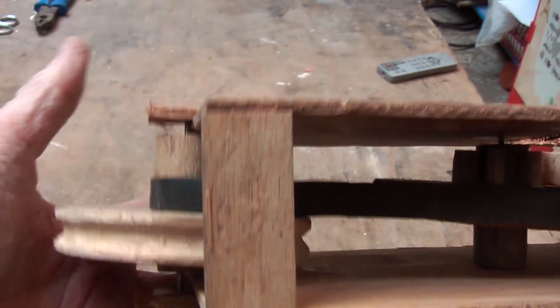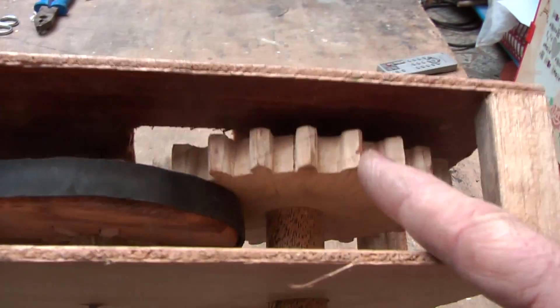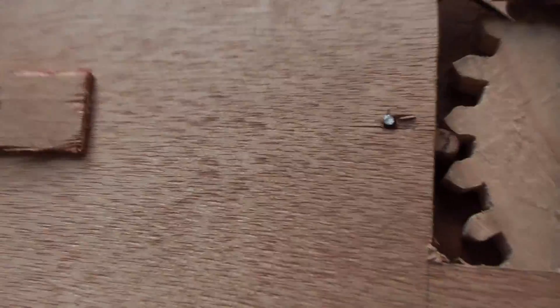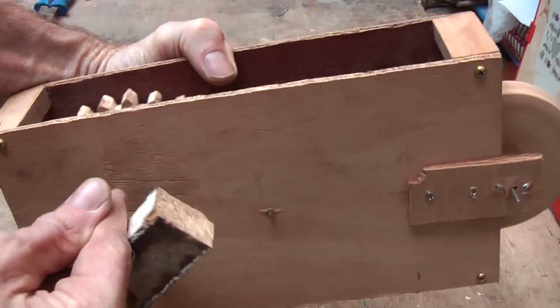The solution to the slipping belt is going to cogs — teeth on your wheels — which then mesh together nicely. Now that opens up a huge subject of engineering: making cogs and teeth, and even harder, making them by hand. I have learnt huge amounts, and I can say that this one definitely does work, even though it is a little noisy.